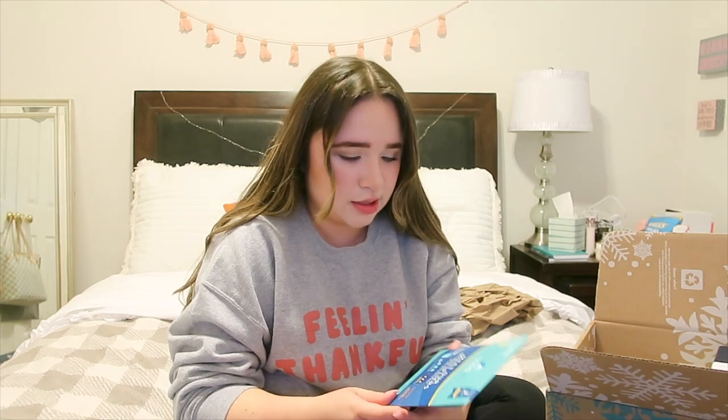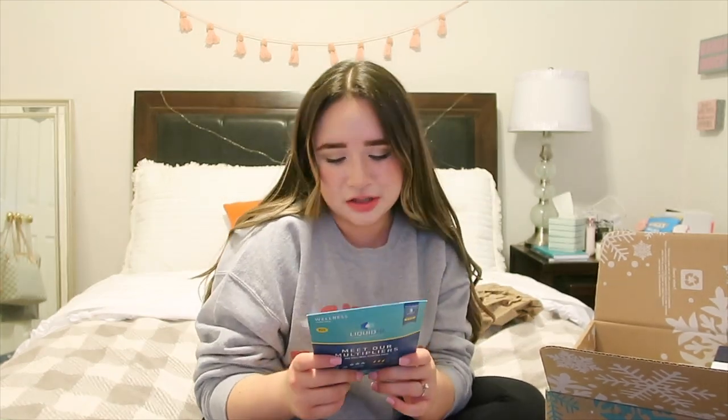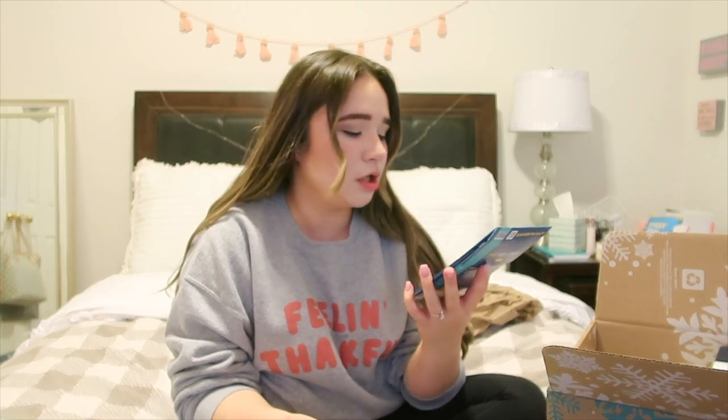First up is the Liquid IV sampler kit. I have some downstairs but I don't like that flavor. I think this one might be lemon — these are hydration multipliers and I've always wanted to try them because I always feel super dehydrated, so I'm excited to try that.